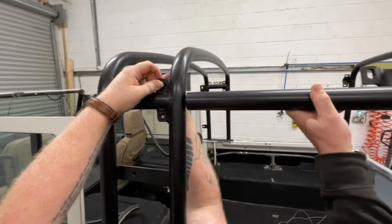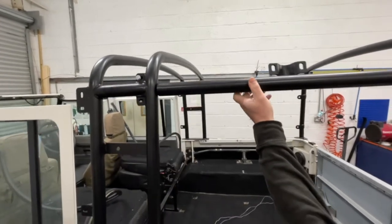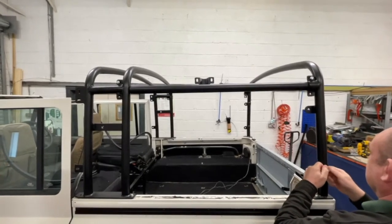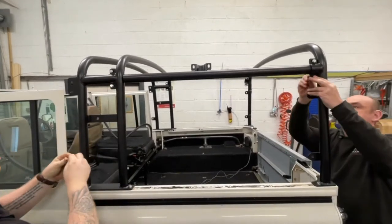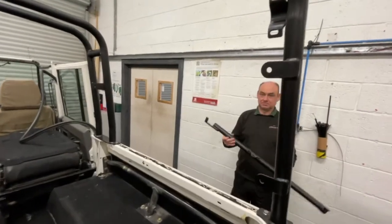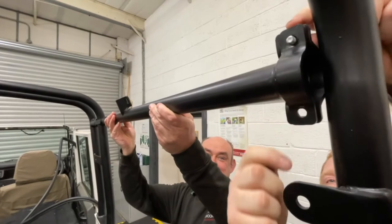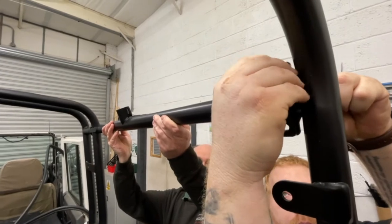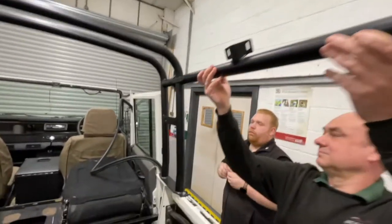You'll notice all the holes are slotted so you've got a little bit of adjustment to make sure everything is sitting square on the vehicle. Fitting the bar on the driver's side, you can see how it lines up on the inside — bolt through from the outside with the nylock and washer to secure in place, and then the same on the front.